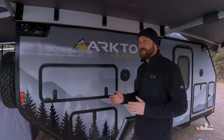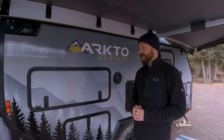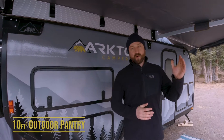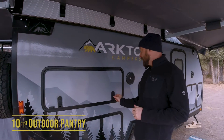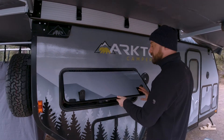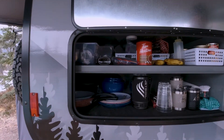Most importantly, the average customer will then no longer need to bring extra totes or bins to store some of the areas which are taking up precious space in their cargo areas of their trailer or within their tow vehicles. One of the main ways we accomplish this is with our large outdoor pantry, which is just under 10 cubic feet in store space.